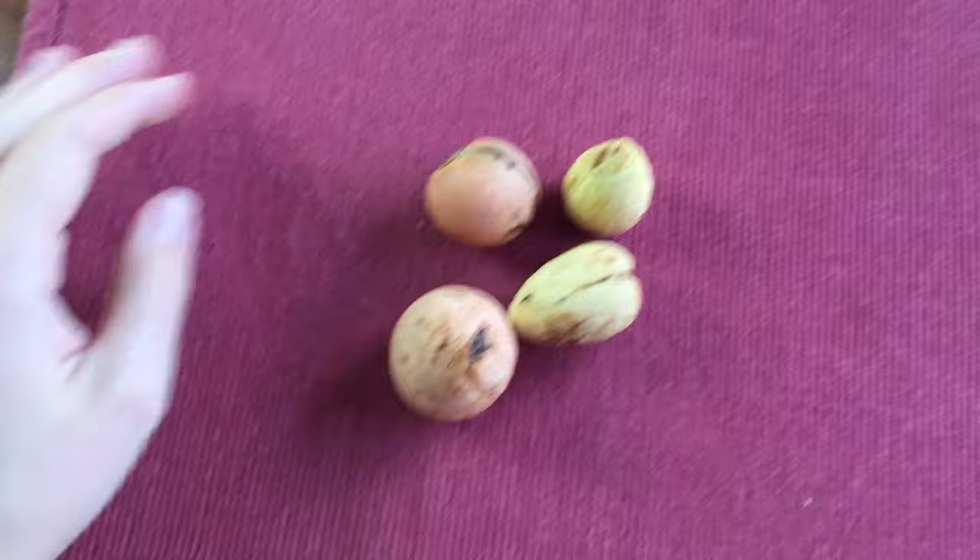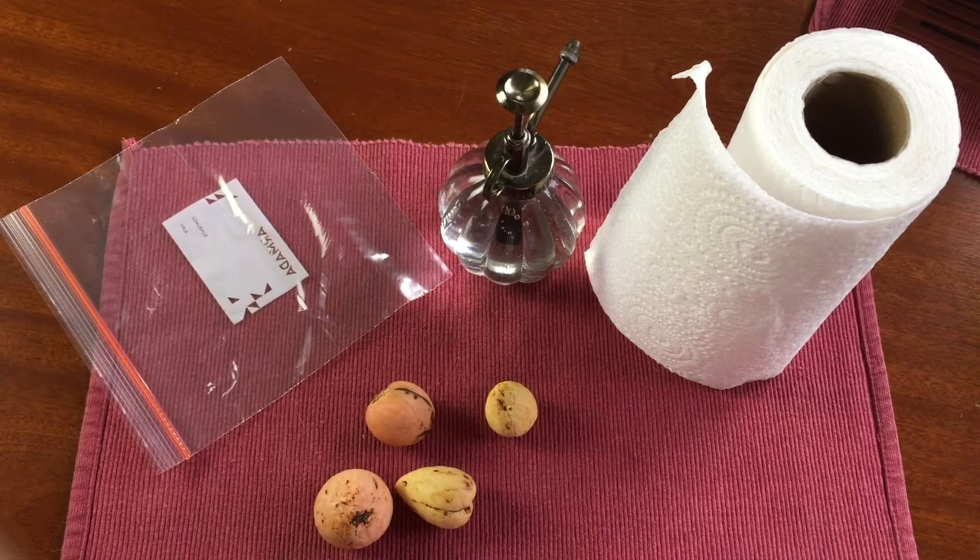So let's start doing. I'm going to need a few things. First of all, I'm going to need some avocado seeds — I have already peeled these. I let the seed dry for a few days before I peeled the seed coat off. I'm also going to need some paper towel, a plastic zip-lock bag, and some water. You don't need a spray bottle — you could just use your tap if you need to, but this makes it easy during a tutorial.